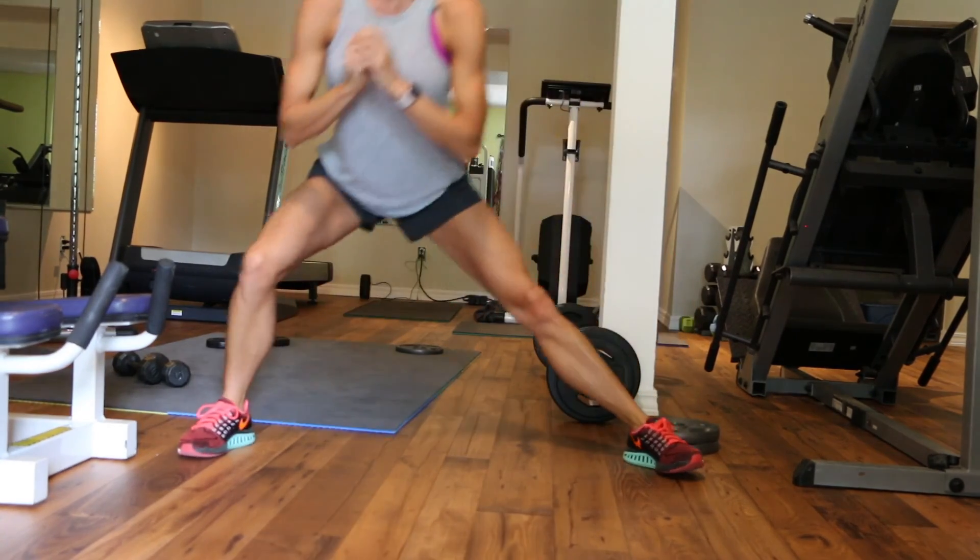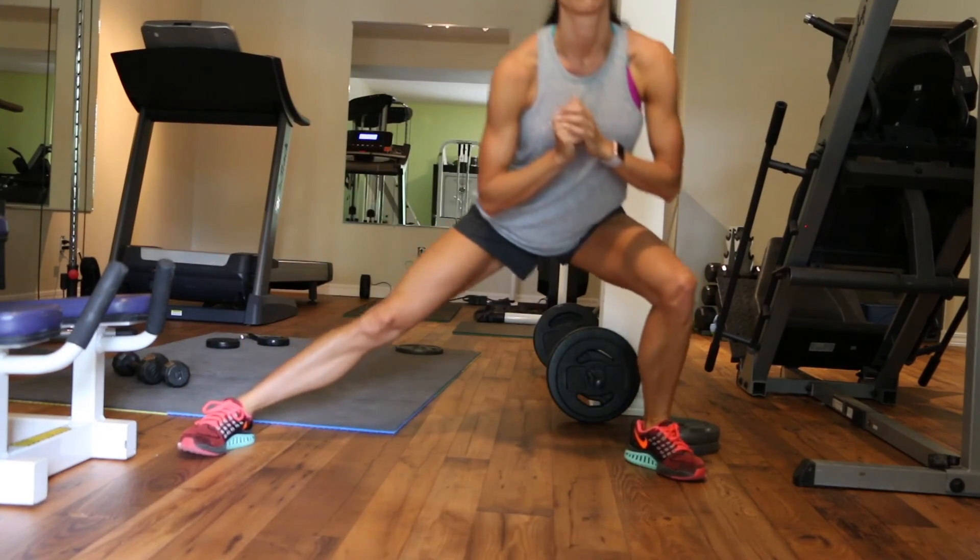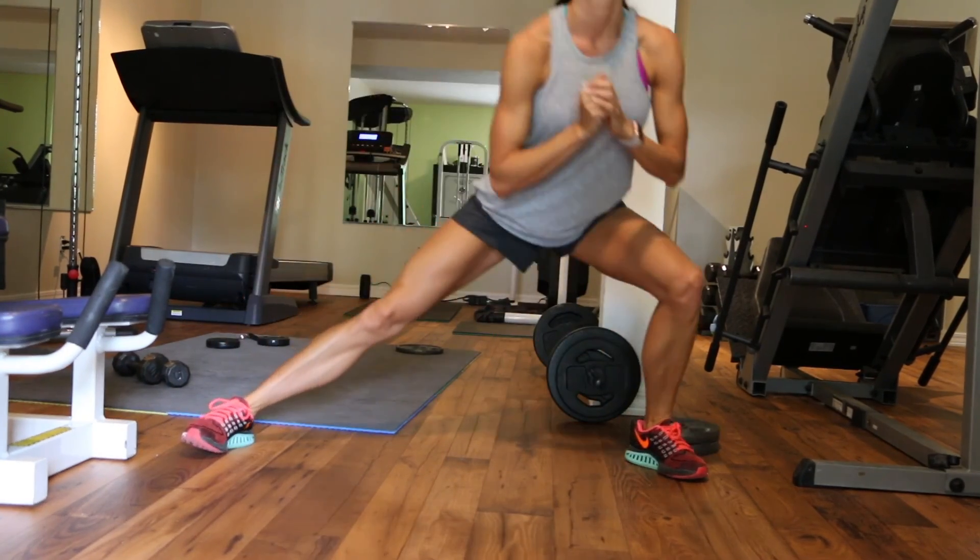You're going to do this superset 4 to 5 times and then you will be finished with this workout. Hopefully your legs will feel like jello. Thank you for watching.